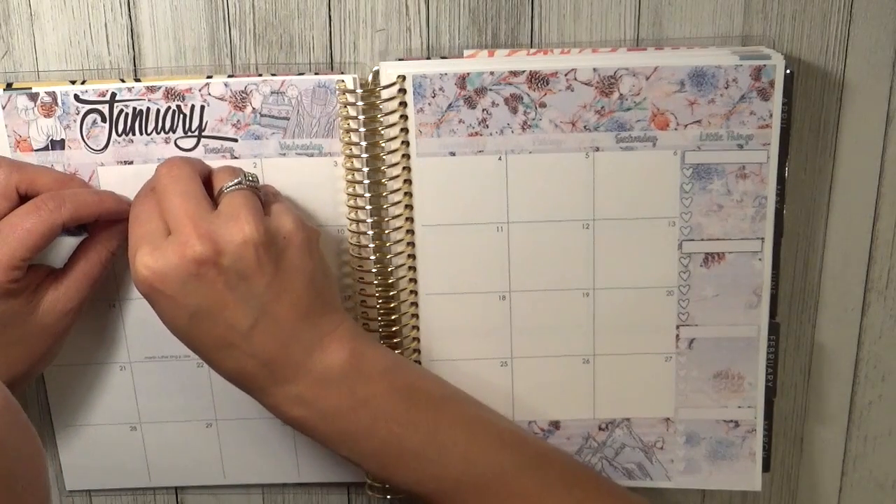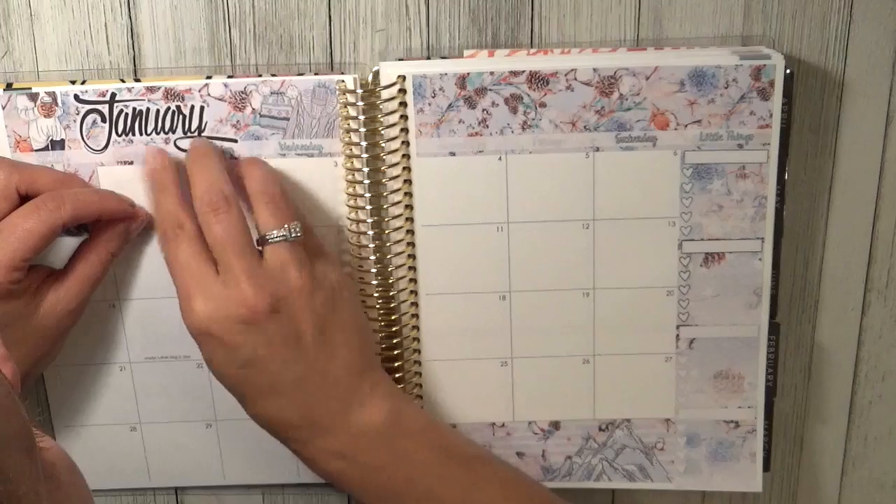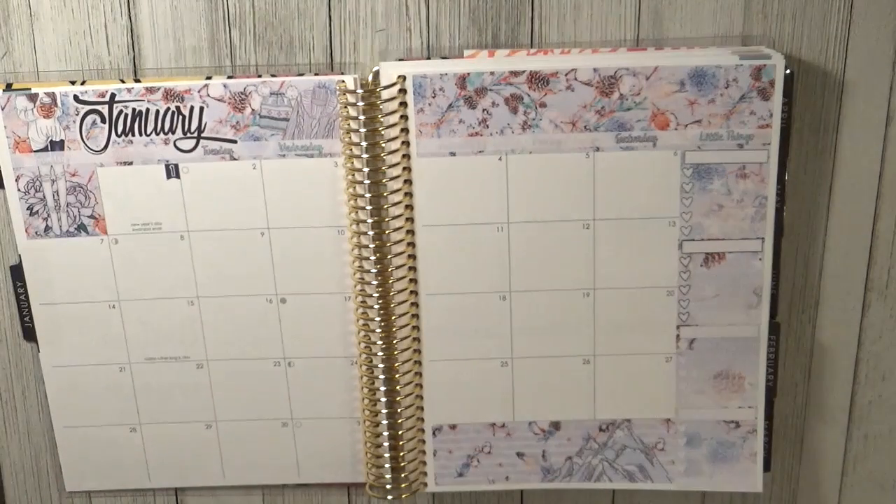I'm actually going to go ahead and speed this process up because we'll be here all day trying to put these down.